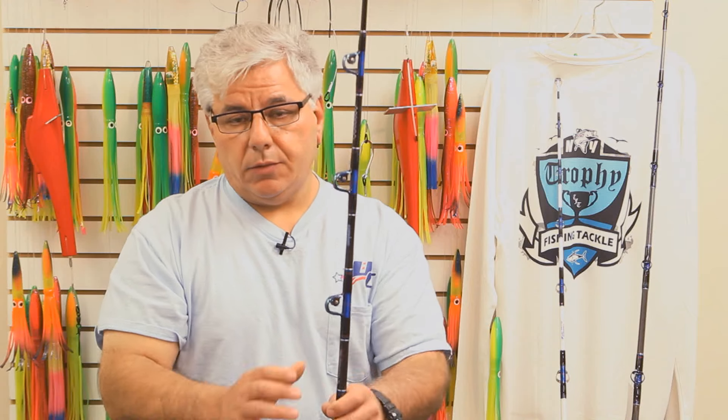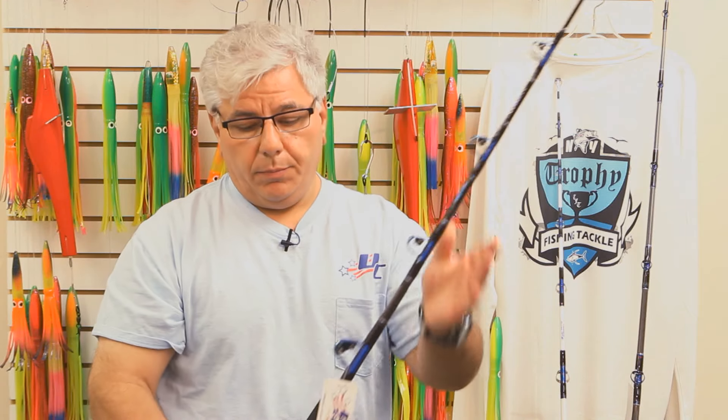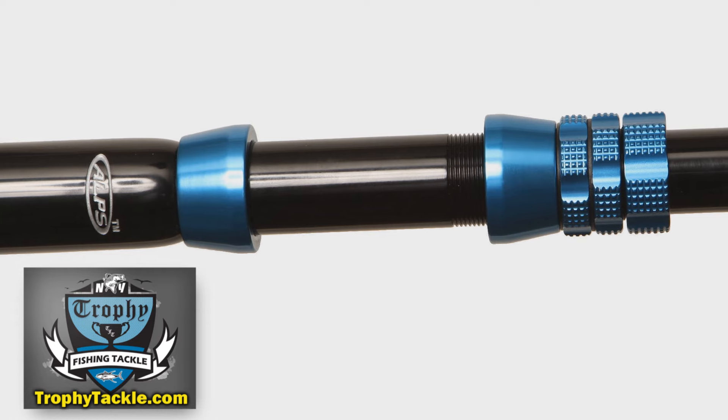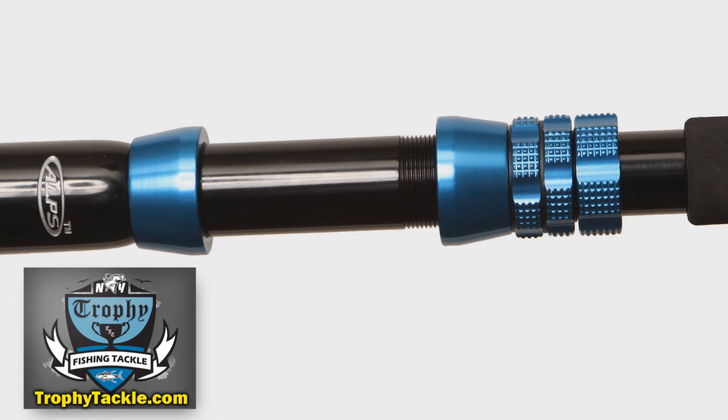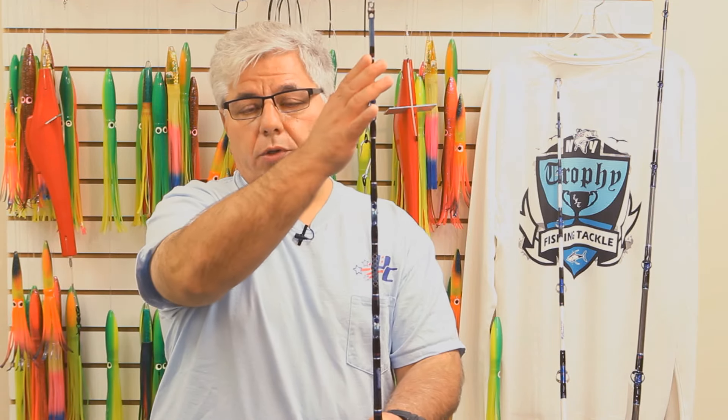We went with black on these rods just to offset the blue. We have really nice black and blue Alps unibut reel seats on them. And again, this is a composite rod — it is both unidirectional e-glass and two different kinds of graphite from the tip all the way to the butt section.